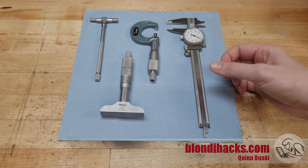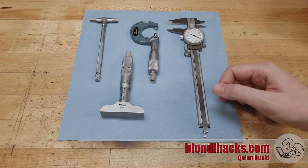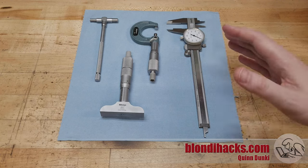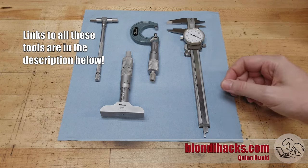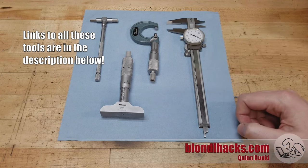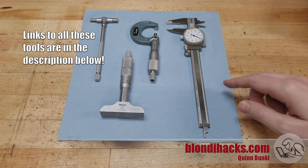So those three categories are outside dimensions, inside dimensions, and depths. This is kind of like the starter set that you're going to need once you start caring about getting precise. And some of these you will know, maybe some you won't, but let's go through each of these guys in some detail.